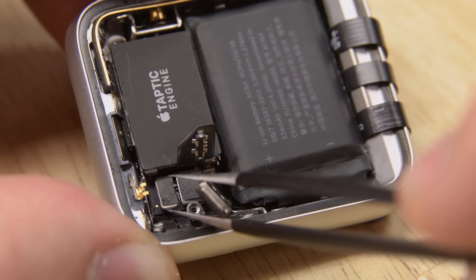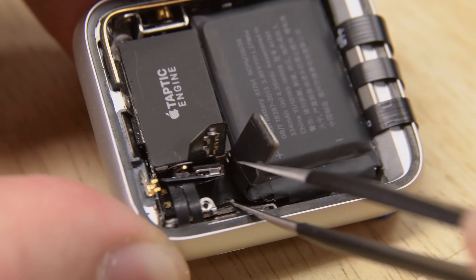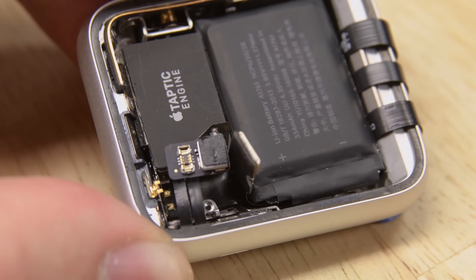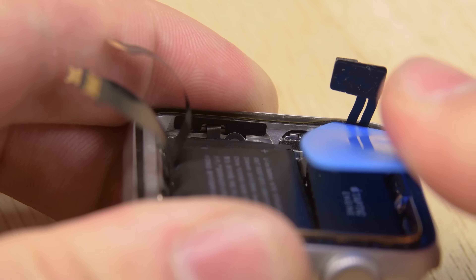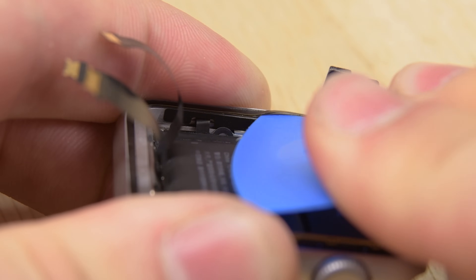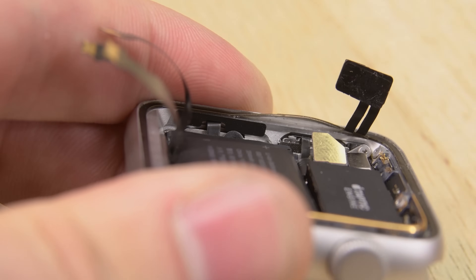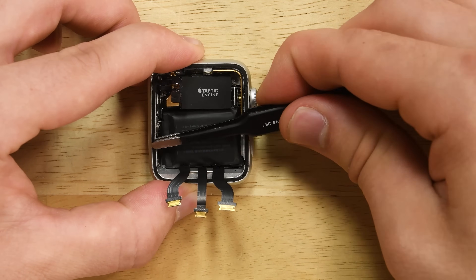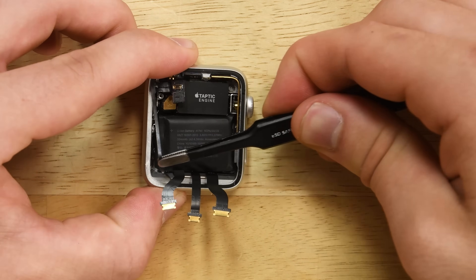Now that the gasket is disconnected, we have to get it off of our casing. So I'm going to use this pick and slide it under our connections and wiggle it down, making sure to get underneath the adhesive. Once I have it started, since it stays as one unit, I'm just going to use these blunt tweezers to lift it off of the casing.